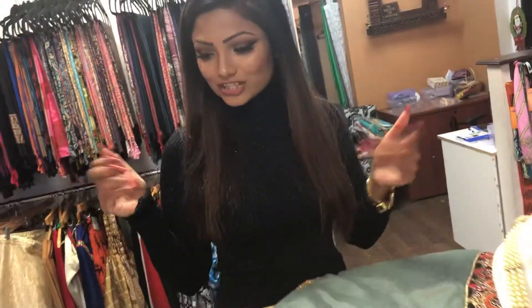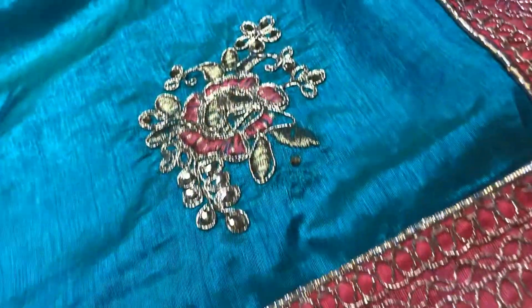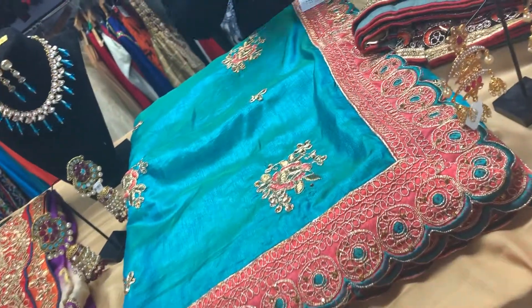So the next look is this nice peacock green sari, and this is also less than $100. As you can see, it has nice embroideries and a pink border. I love both the colors, and again you can go two different ways with this look.